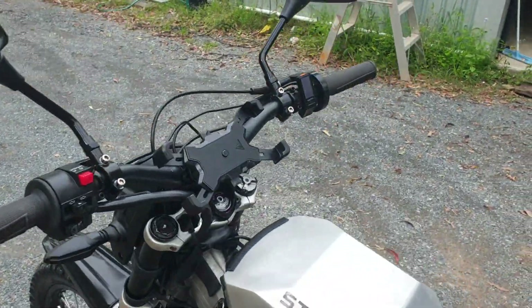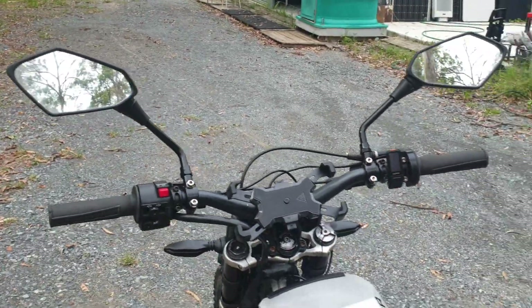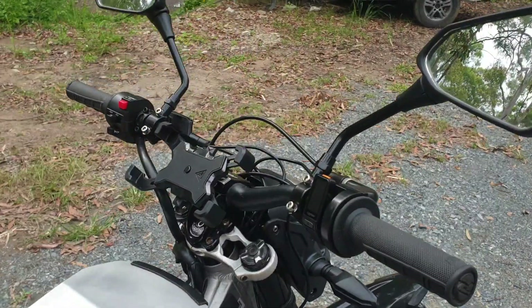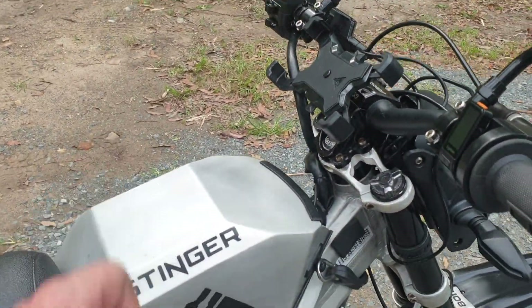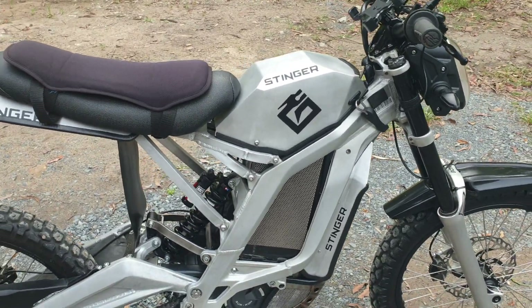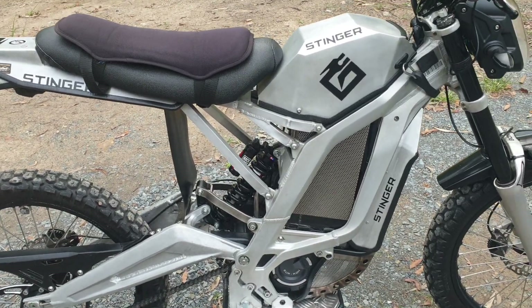This bike has an egg rider and it's got the stock mirrors on there, and a custom-made aluminium battery cap to suit the large Lightspeed battery, which is a 72 volt 40 AH.